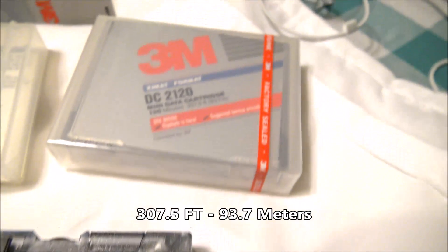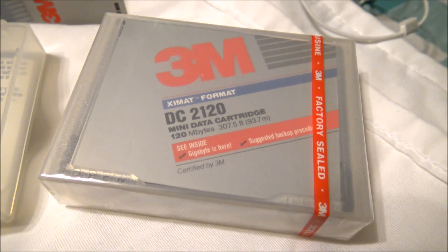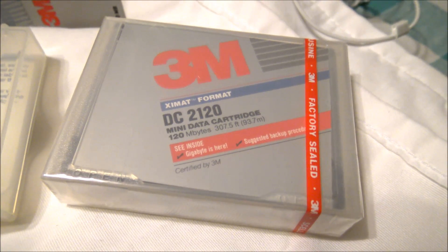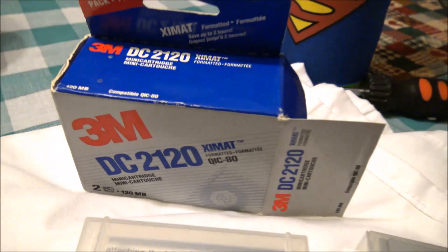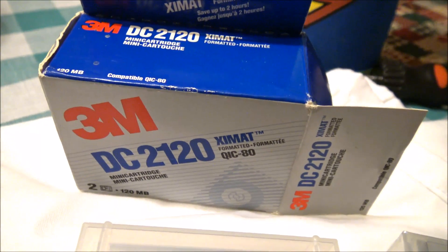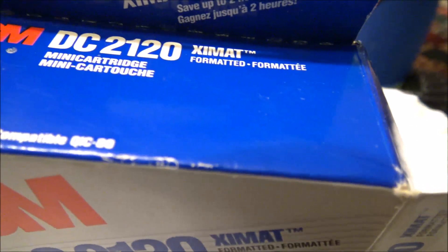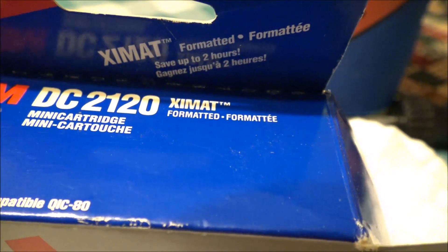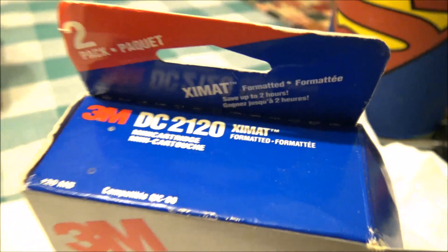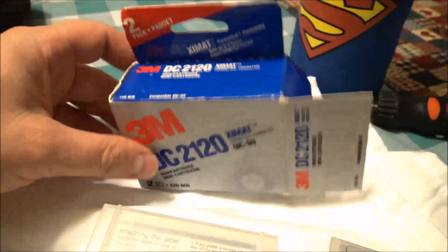This tape has 307 feet of tape, as well as 93.7 meters worth, and it came in this case right here. This is a brand new one that's never been opened. Here's the case it came out of and the box everything was in — a DC 2120 box, and it came in a pair of two. It says, interestingly, 'save up to two hours' — and I'm not sure what we're saving two hours of. Two hours of data? Two hours of writing and reading to the tape? Who knows.